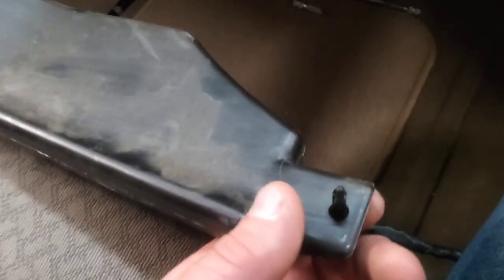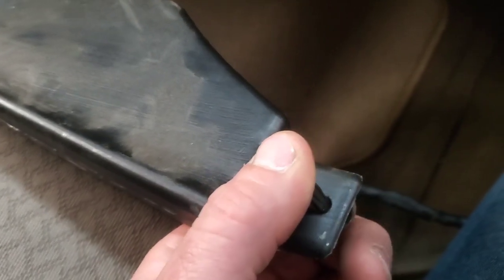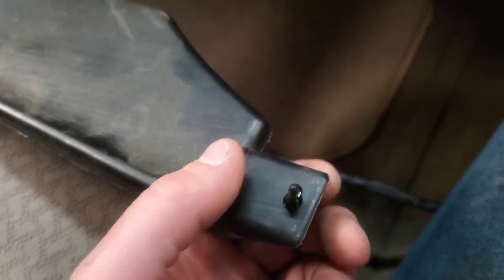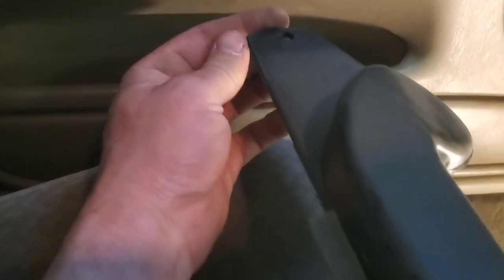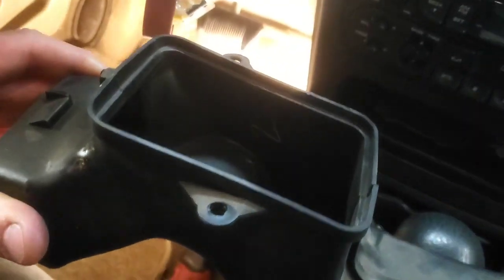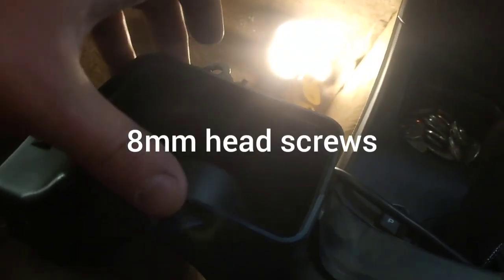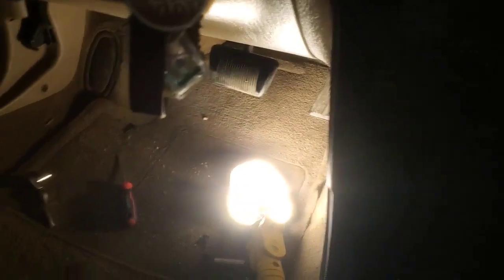On the passenger side, you'll pull out what I usually call Christmas tree fasteners — although this isn't really a Christmas tree fastener, it's something of the like. Pull that down and pull this out. This side has a little seven millimeter screw going through that hole, then pull it out. All you'll have left is this piece. There are two screws — five millimeter head screws, one on each side — and then this thing will drop out.